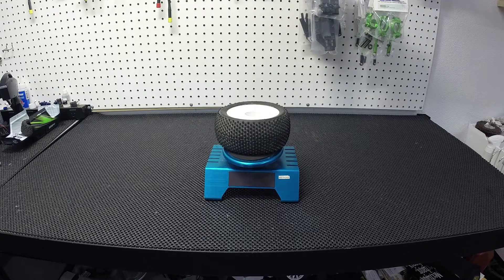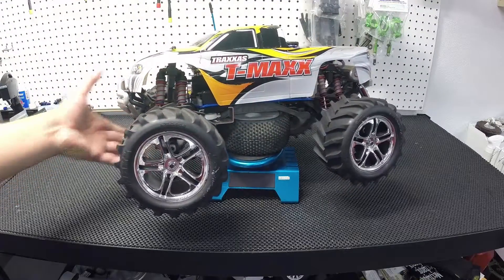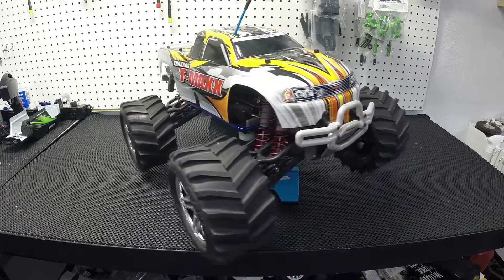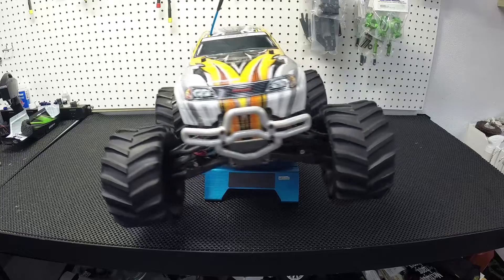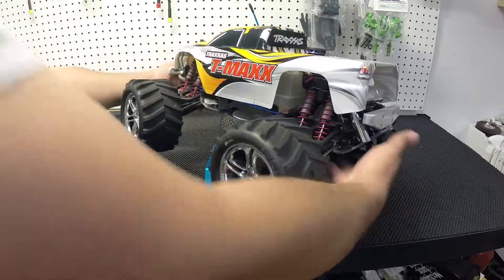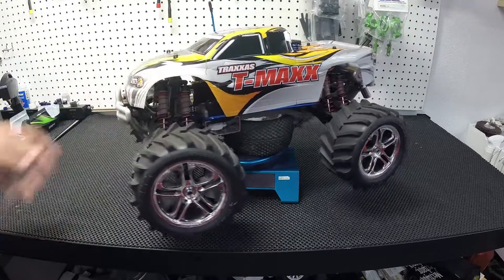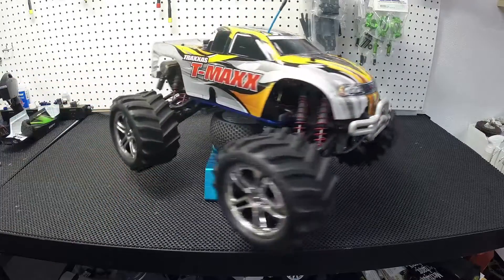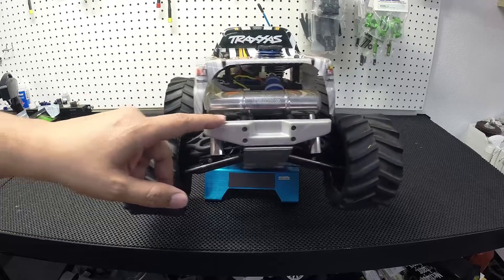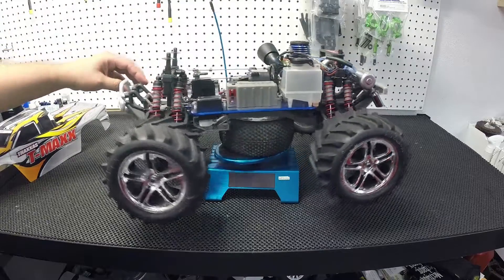This one here — I did buy this one. I bought it pretty cheap for what I got. And it's basically my shelf queen. It's pretty much stock. I did do a couple things, as you can see back there. Let's take the body off. It's pretty much stock — it has a 2.5.